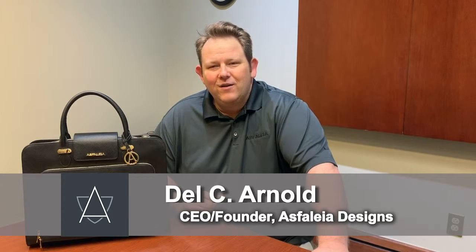Hello everybody, my name is Dale Ciaro. I'm the CEO and founder of Stylia Designs, and today we're going to be reviewing our laptop bag. Something very special about our laptop bag: it is a ballistic armor bag, so basically you can use it as a shield if there's ever an active shooter scenario.